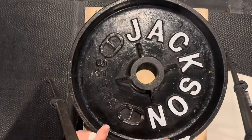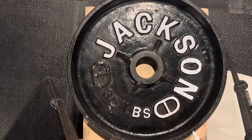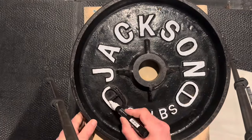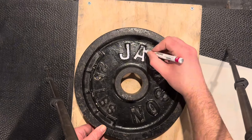One thing I realized was to wipe down the plates before using the paint pen. You'd think that would be pretty obvious, but my plates looked pretty clean. You don't notice how dirty the weight plates are until you start using a white paint pen.